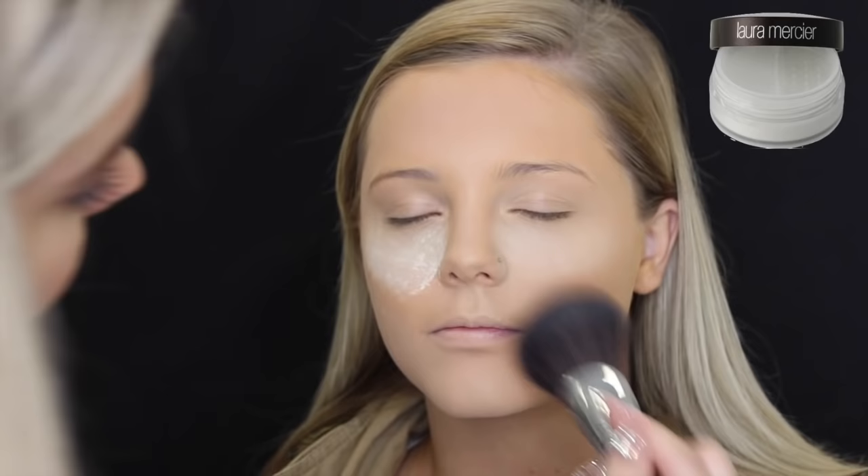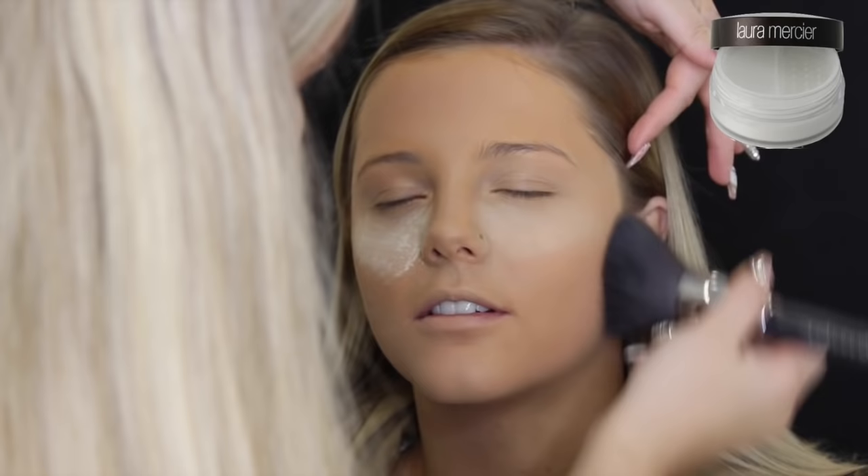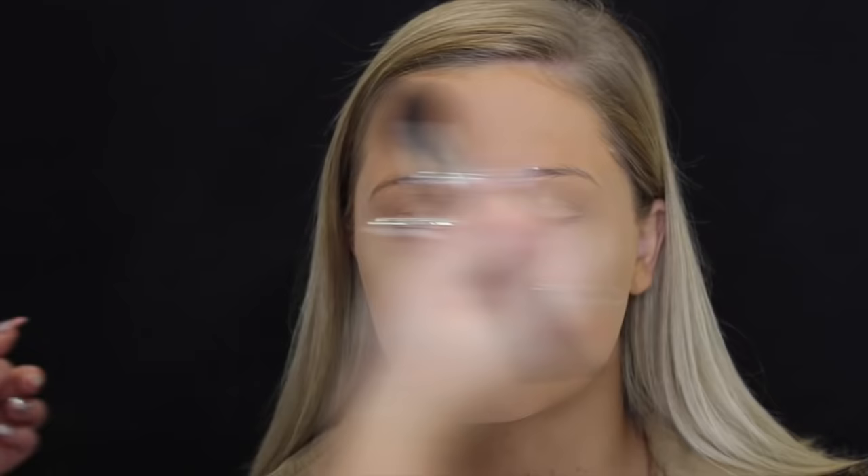I've recently been loving setting the rest of the face with the Laura Mercier Translucent Powder instead of my Australis Fresh and Flawless. I just think it looks flawless, and sometimes when I don't want to add extra coverage I use the Laura Mercier. I'm really loving this, and it doesn't have flashback, which is a plus.